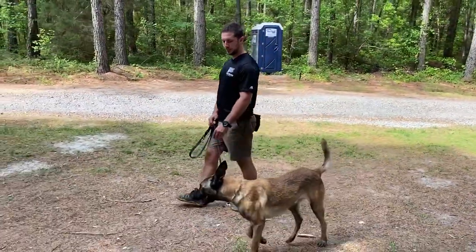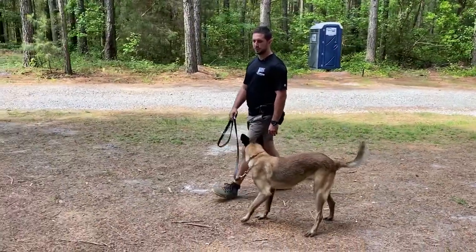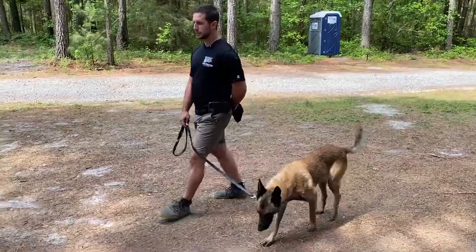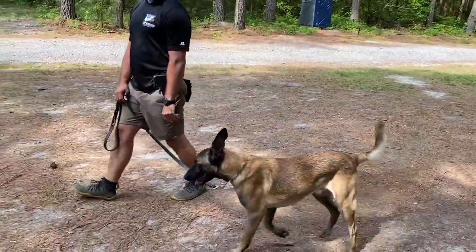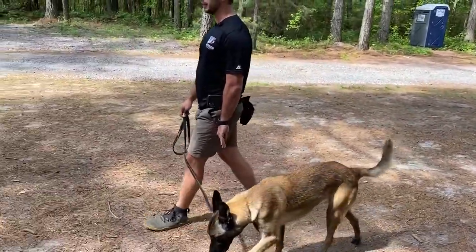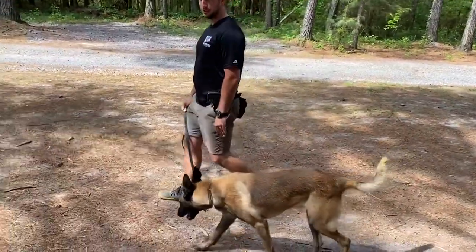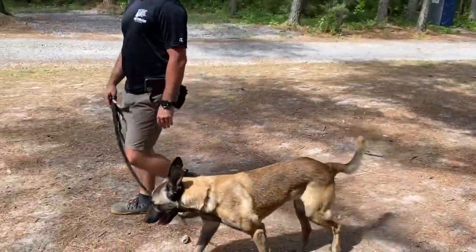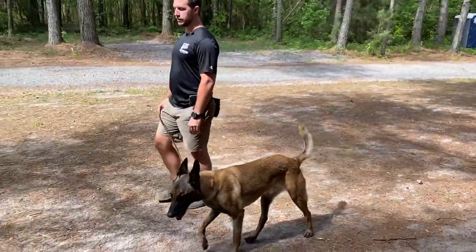So we're just developing and building upon this process. The focus here — we want a loose leash, we want him on our left side, but ideally we're letting him make the decision to go there. We're letting him make the decision to get reinforced right here on the left side. This is a technique called free shaping — we're managing the environment, letting him get reinforced for certain behaviors.